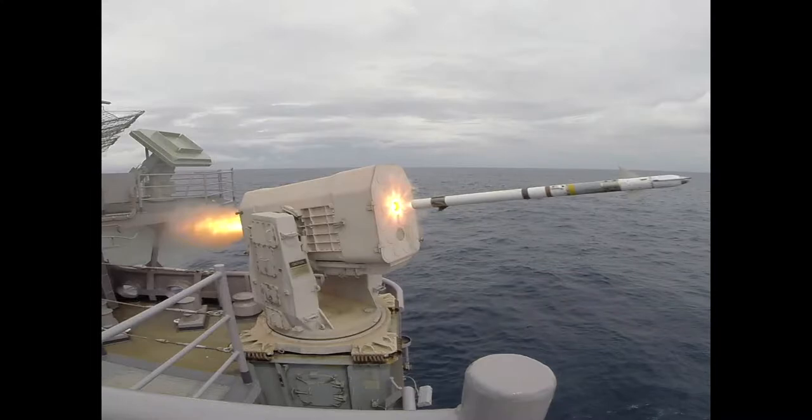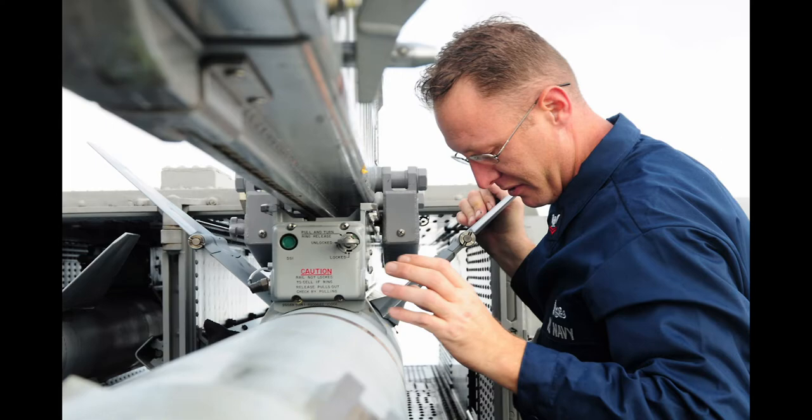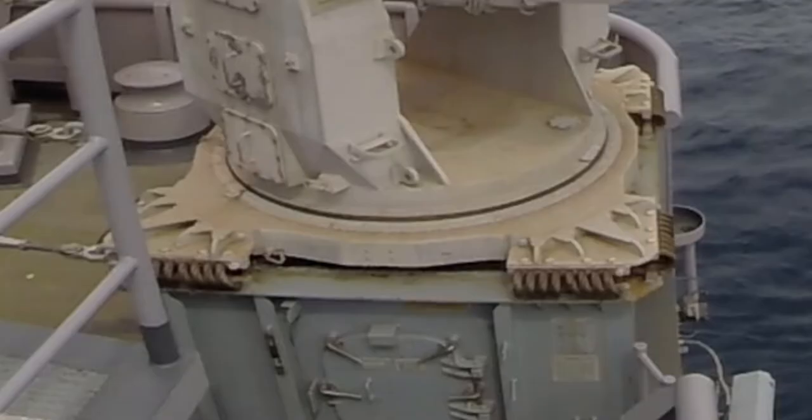Missile mounts should have all exposed metal surfaces clean and preserved with grease. All exterior connectors should be clean and well preserved. Base rings should be clean and preserved.